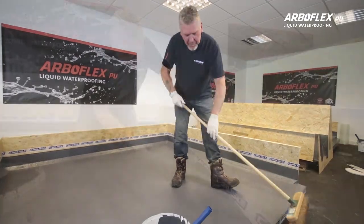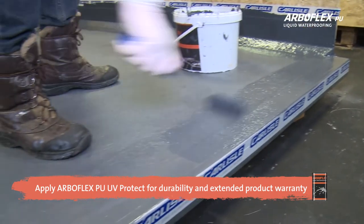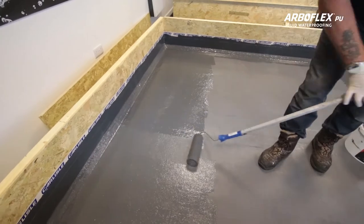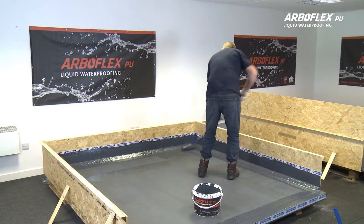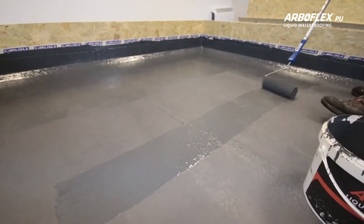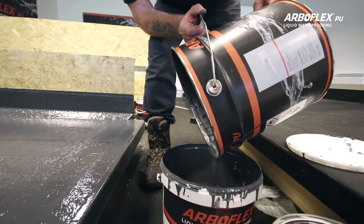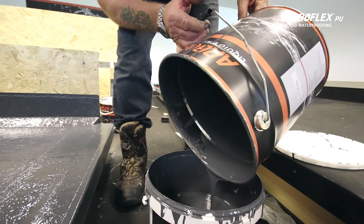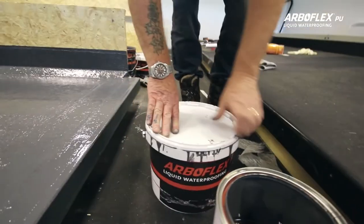Additionally, the ArboFlex PU range offers a UV-Protect coating for durability and extended product warranty. The ArboFlex PU UV-Protect has a yield of 10 square metres per litre and comes in a 5 litre tin. Any leftover ArboFlex PU can be kept in an airtight plastic tub. It may develop a skin, but simply remove it and the product will be ready to use again even after weeks.